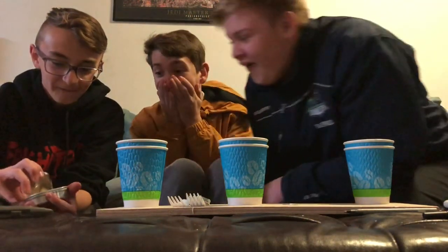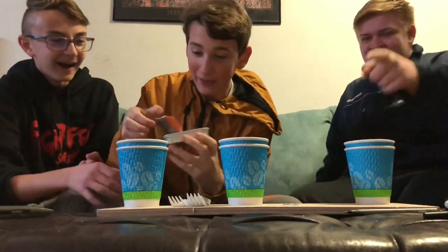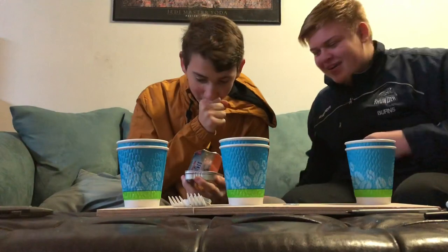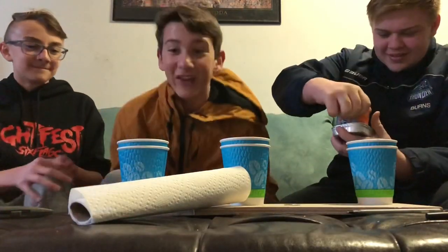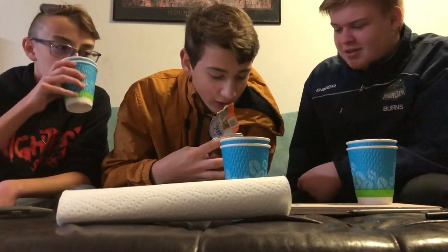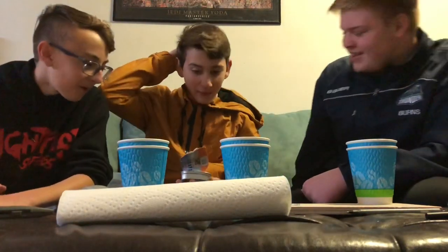Oh my God, oh my God. Show it to the camera. This is worse than a raw freaking egg. If you guys thought that was bad, you are not caught up. Oh my God — that is a raw freaking fish, dude. It's cut in half. There are three of them. I think they got a pregnant one in here — I see the sack of a baby.